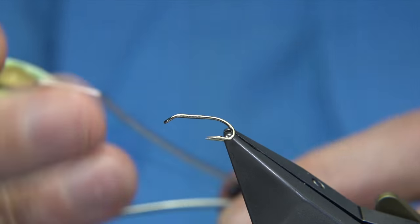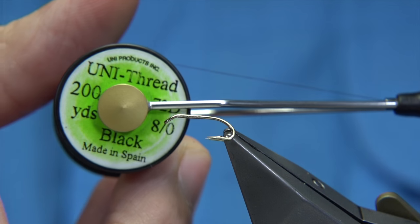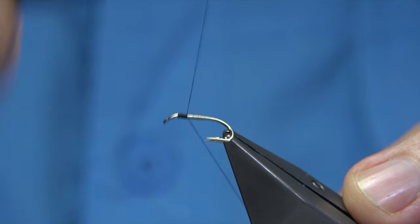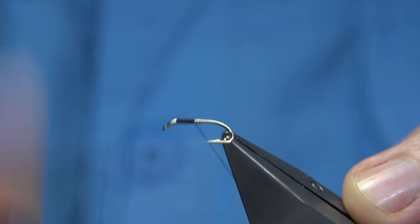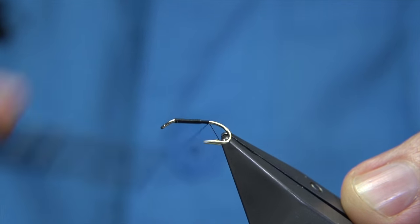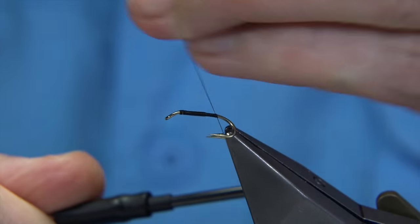The thread I'm going to be using is the Uni thread. It's yellow and black. Start at the eye, just went all the way down. I want to layer a thread down the shank. Take it all the way down until you're in line with the barb of the hook, and then remove the waste piece.